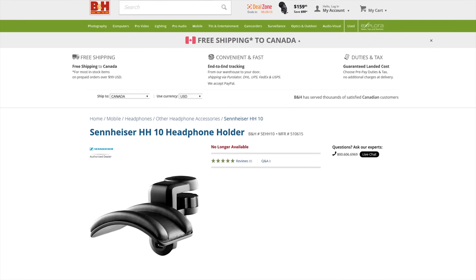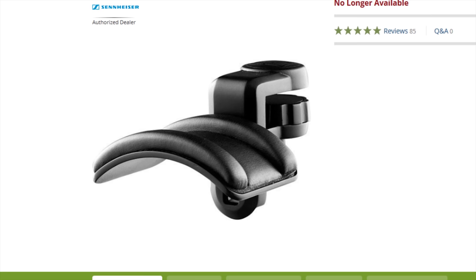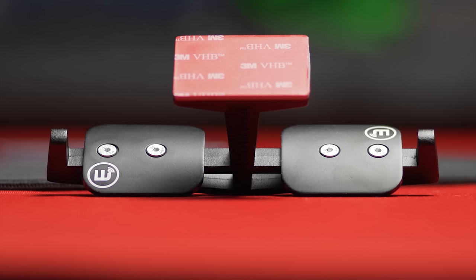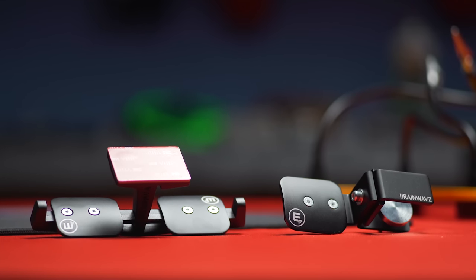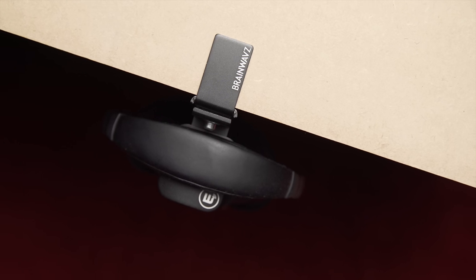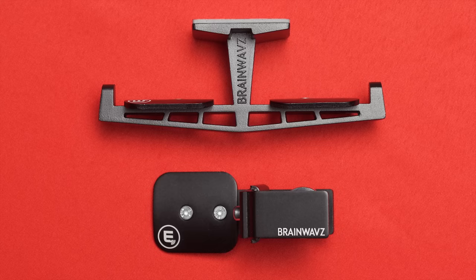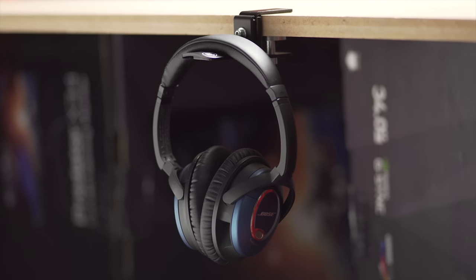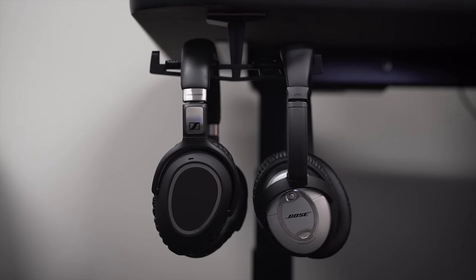Item number two is another spiritual successor — this time to the Sennheiser HH-10, an awesome desk-clamping headphone holder that was discontinued almost immediately after I recommended it in Handy Tech episode one, almost three years ago. This is the Brainwaves Hangya and the Brainwaves Truss. Both are under 20 bucks for a well-constructed metal headphone hanger. The Hangya clamps to the edge of your desk and holds one pair of headphones, while the Truss sticks to the bottom of your desk with an extra arm so you can store your gaming headset and audiophile headphones — not bad for just a few bucks more.